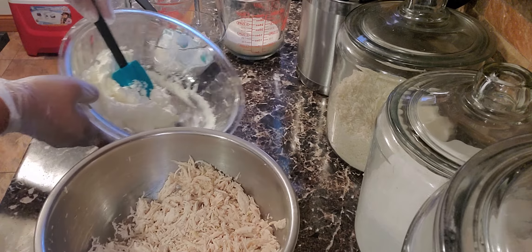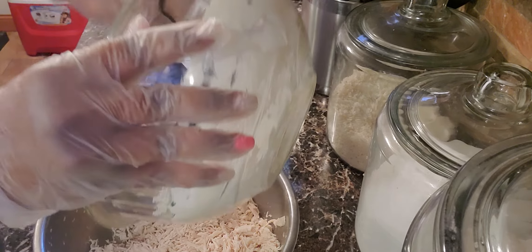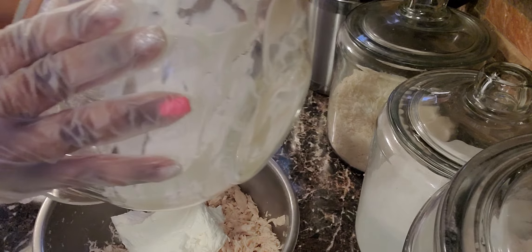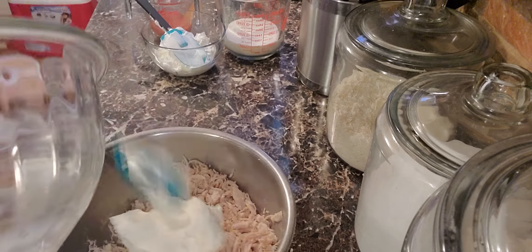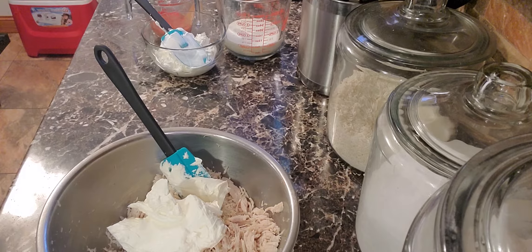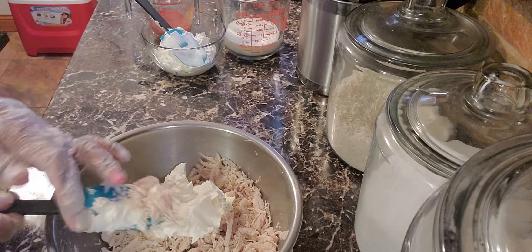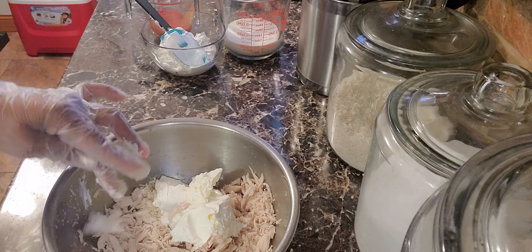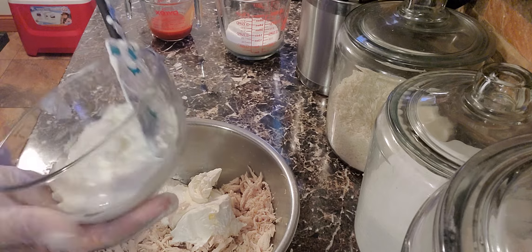Next you're going to add one block of softened cream cheese. Then you're going to add a cup and a half of sour cream.